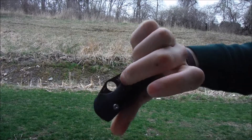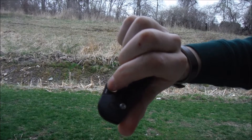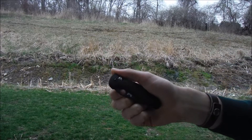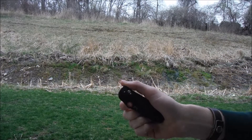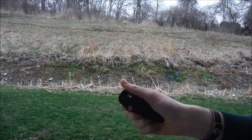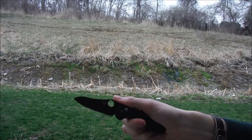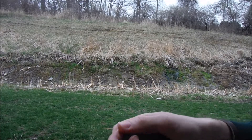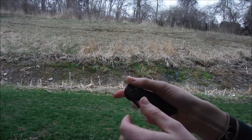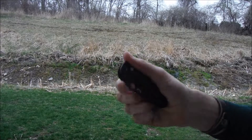Another way is you can open it with putting your finger in the hole in the back and grabbing onto the pocket clip and flinging it open. A lot of people do that with their middle finger. I have a harder time doing that with my middle finger than my pointer finger, so I do it with my pointer finger.